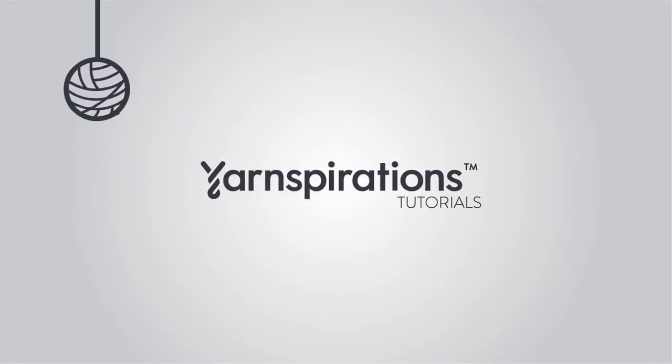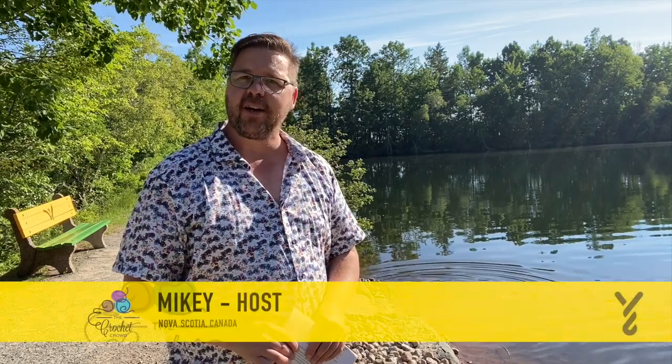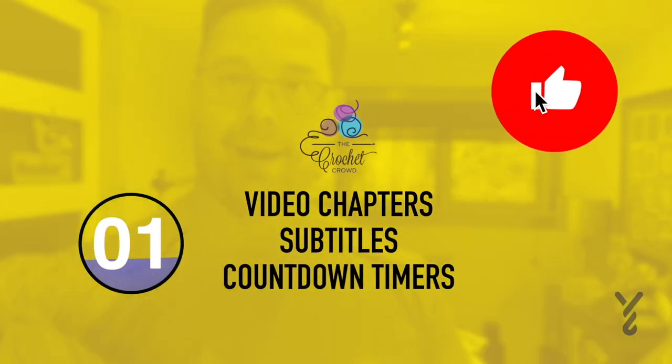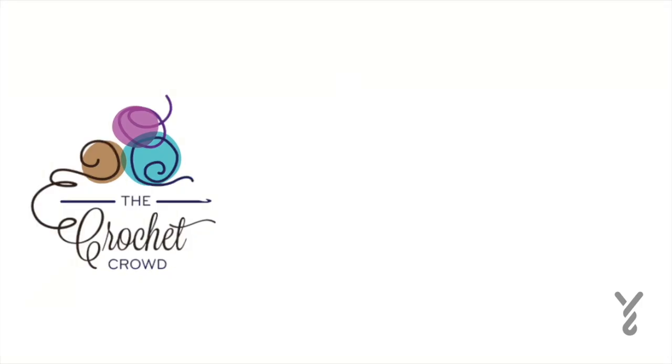Welcome to my channel. I'm here to inspire you, give you crochet advice, and help you along with your next project. If you enjoyed this pattern, please give me a thumbs up or even comment so I can gauge your interest. It helps me to know what to film next. I'm not very formal.